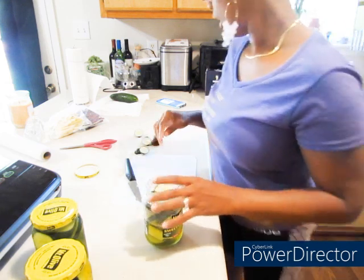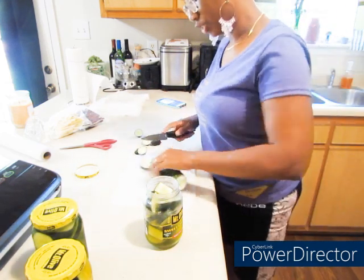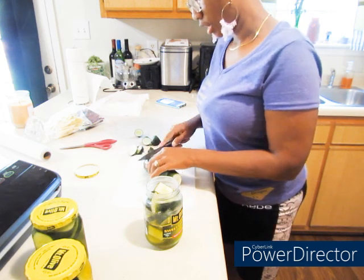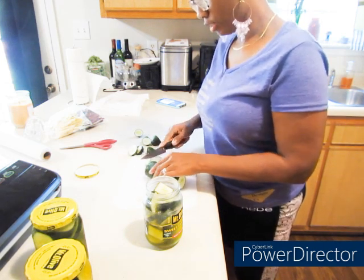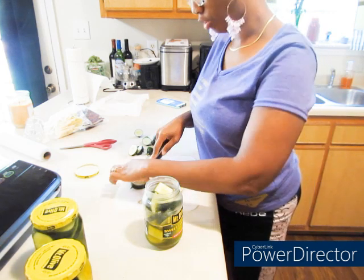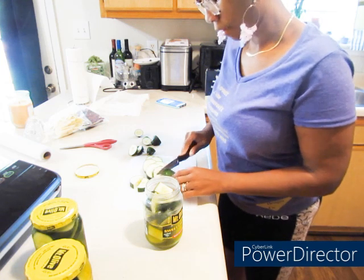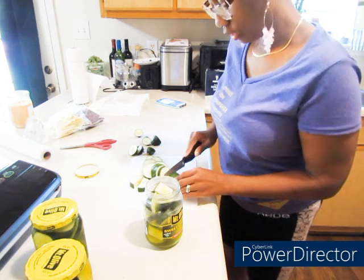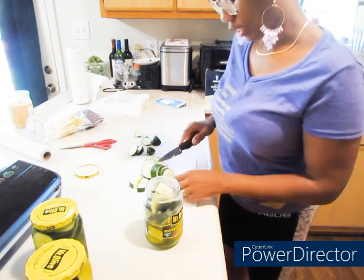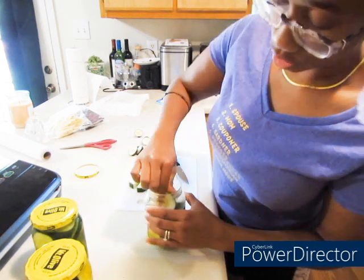I got all those that I canned the other day, and these. You let these sit in the refrigerator and probably in 24 hours they should start taking on that taste. But the longer they stay in the refrigerator the better, because y'all know that vinegar for the sweet gherkins — it's kind of sweet.